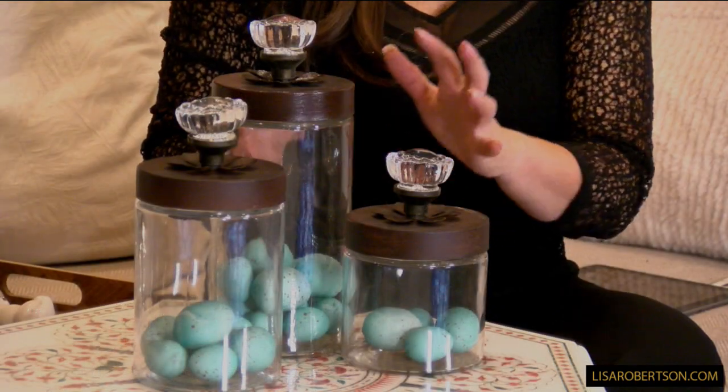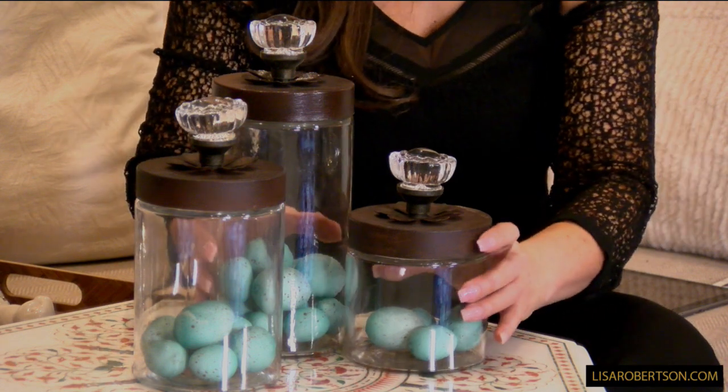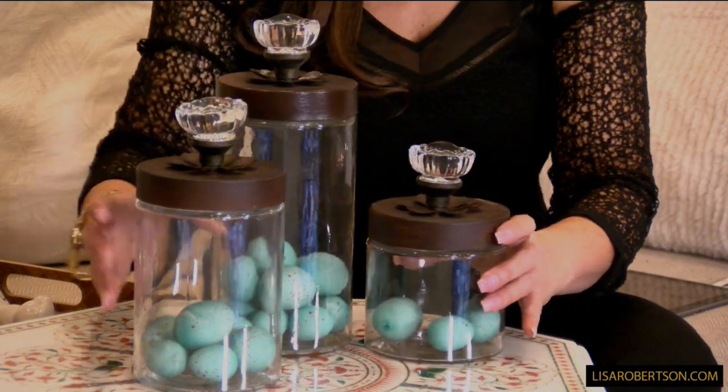I love these because you can put anything in them and they're going to be stunning. You put them in the kitchen and you can put beautiful little lemons in there. I love these blue robin's eggs in there. I would love these in a bathroom, or anywhere in the house, and you could change what's in them just depending on the season.